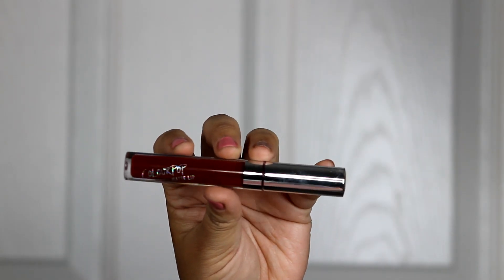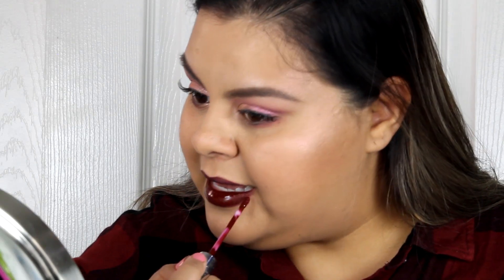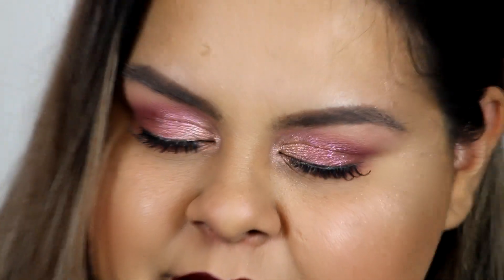Then I'm applying the ColourPop Ultra Matte Lip in LAX — this stuff stays on like nobody's business. It's such a good matte liquid lipstick and I think everyone should get it. That's the finished look! Thanks so much for watching — don't forget to like and subscribe, have a blessed day, Jesus loves you, and I'll see you in my next video!